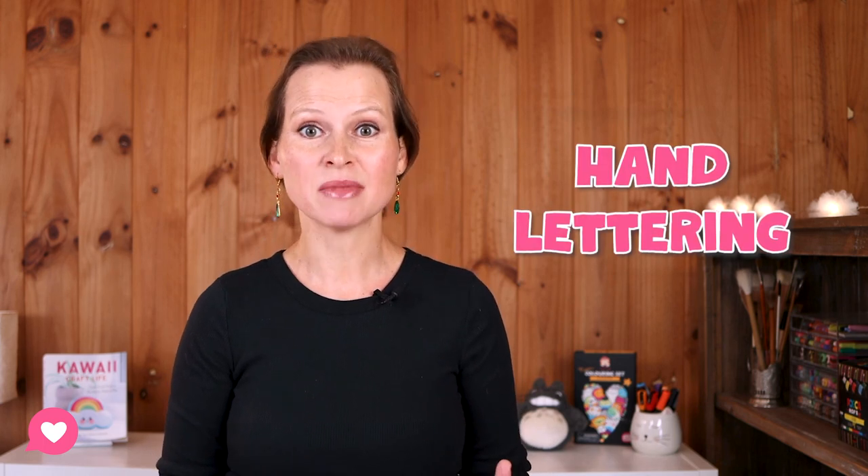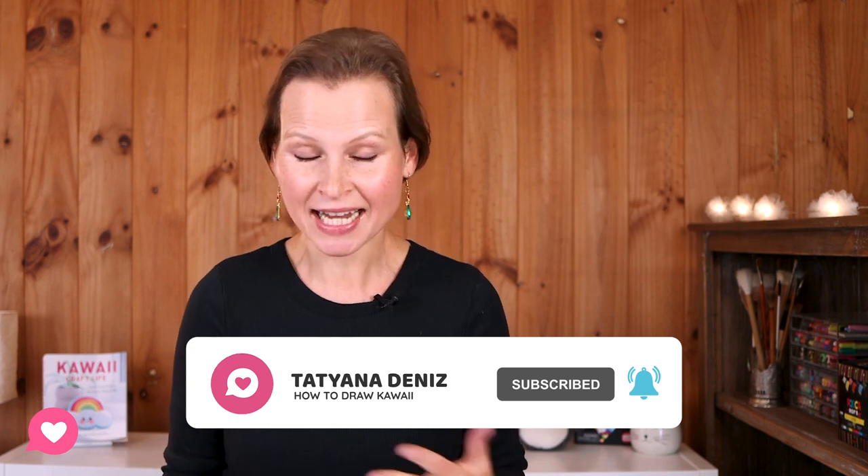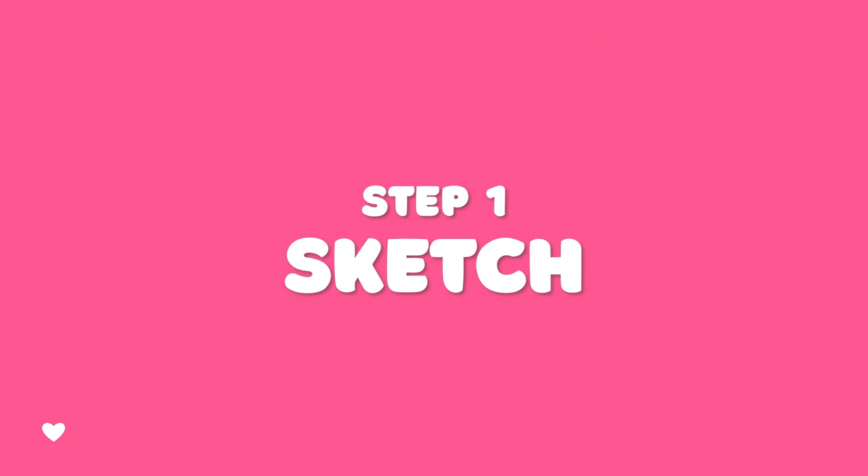Something else we are going to focus on in this workshop is how to do hand lettering. This is something that I get asked often — like, how do I add text and letters to my art? So that is going to be the focus of our tutorial today. Step one: sketch.